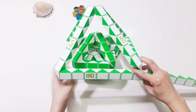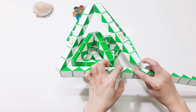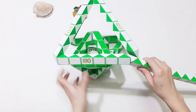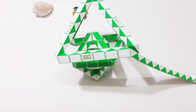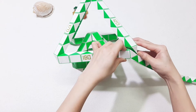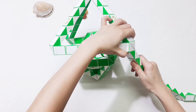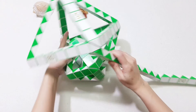Now take 12 pieces again: 1, 2, 3, 4, 5, 6, 7, 8, 9, 10, 11, 12 — go down. Then you also can connect them together. Move this under to the left.